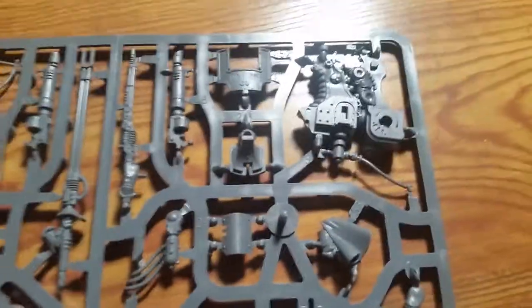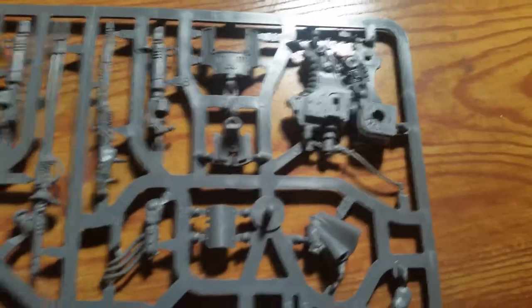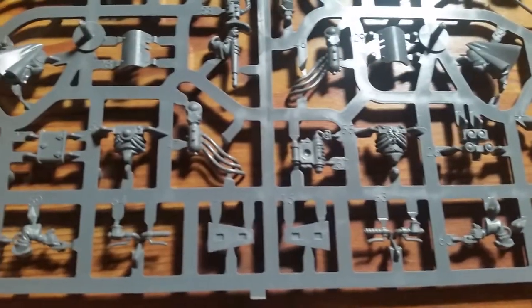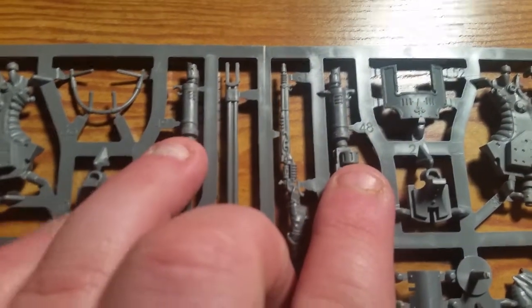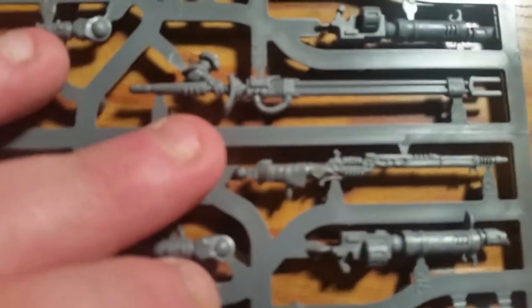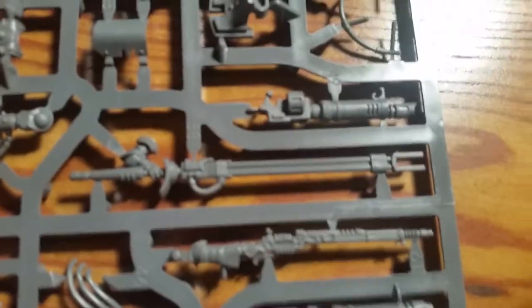Looking at the final sprue, here are the big main parts. You have the shield for the Balistarius, the main body, various cloaks and bits for the rider, and the little guy up front. Up here you've got the feet, another weapon option for the Balistarius which is a twin-linked cognis lascannon — which I think is awesome — and here you have the drawn radium jezzail. That rifle just looks great with amazing detail. And I also have the big one: the laser lance.